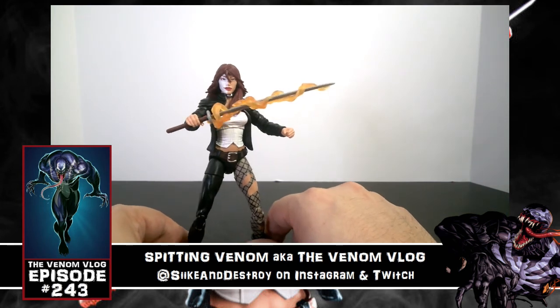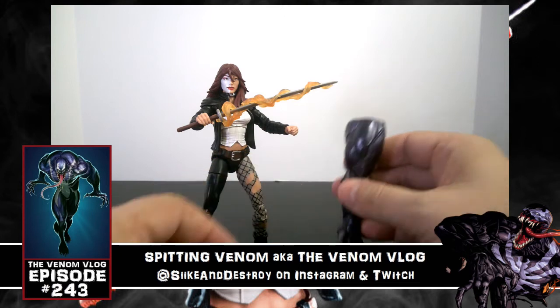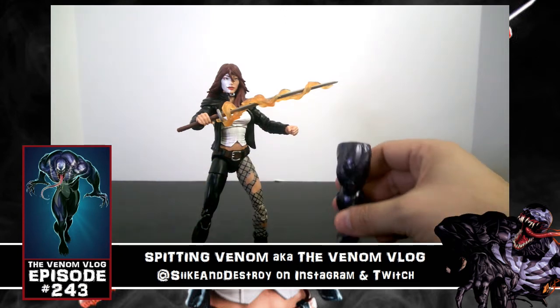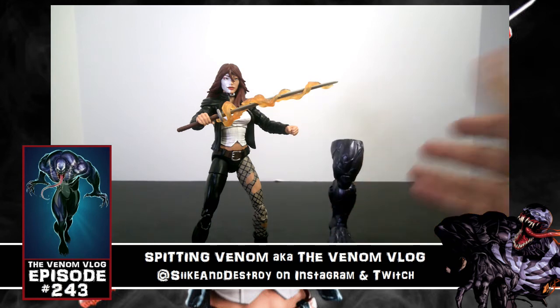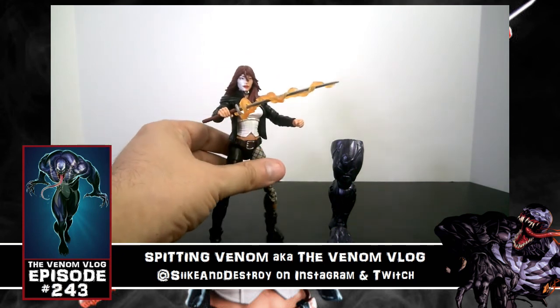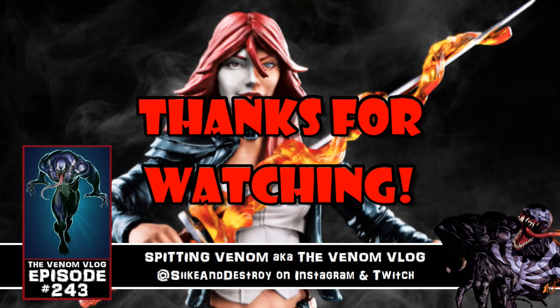Knowing that I have a Daredevil figure to line her up with is also great. She does come with the Monster Venom leg, so we'll look at that in a future video when we combine all the pieces together and do a size comparison. Let me know what you think down below — if you have a favorite Typhoid Mary comic moment or can identify which costume version this is, drop that in the comments. Thanks for watching — like, share, subscribe, and we'll see you next time. Peace.